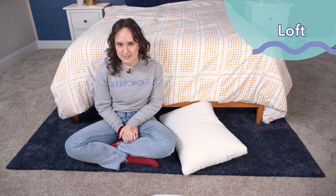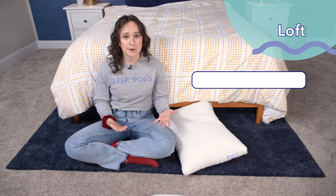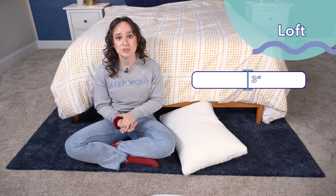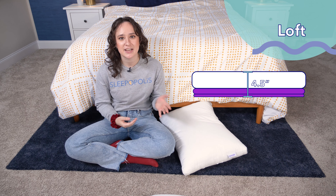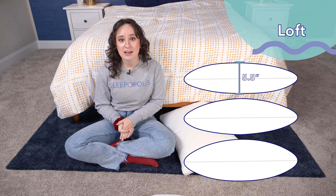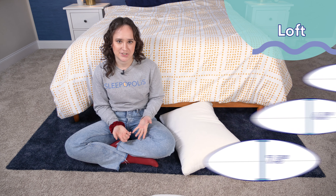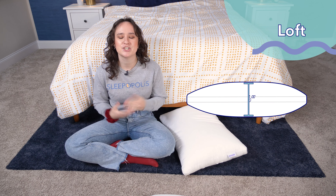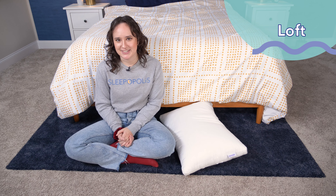Finally, let's go over the lofts of these three pillows, which is essentially the height of the pillow. The loft of the original Purple Pillow is three inches, but it also comes with boosters that are an inch and a half in height. The Purple Harmony comes in three different lofts — low at 5.5 inches, medium at 6.5 inches, and high at 7.5 inches. The Purple Cloud comes in just one loft, which is six inches. But we'll come back to loft in our sleeping position section.